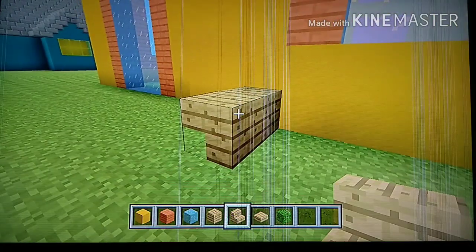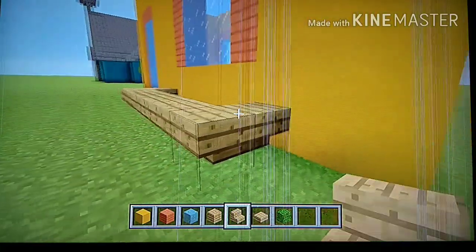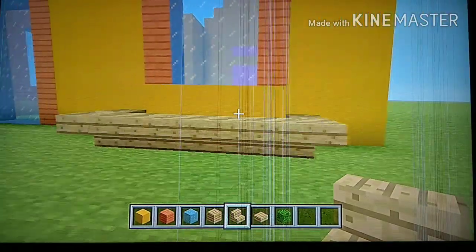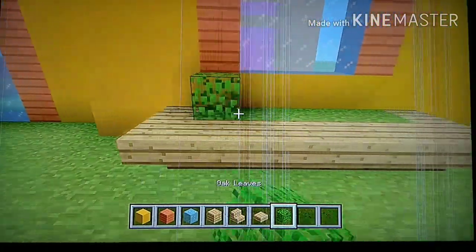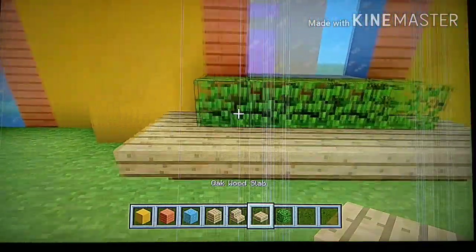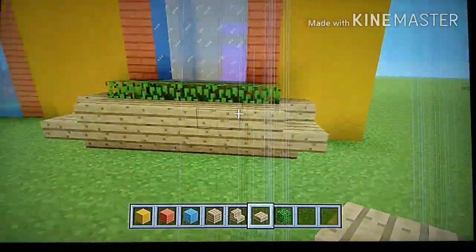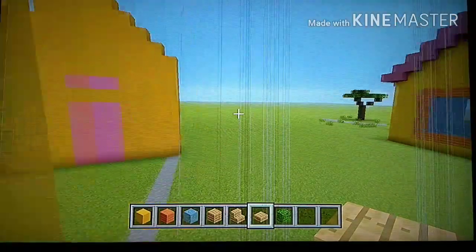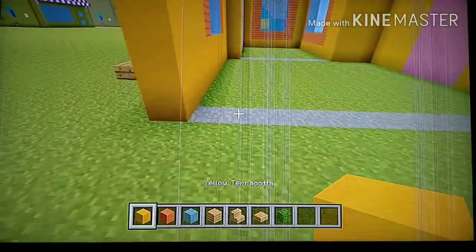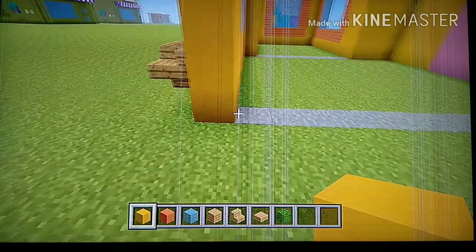Fill in that center space with grass if you want, then place oak leaves on top of the grass. Add a slab on the left and right side of the leaves, and in front of the leaves add oak slabs. Now for the final wall — starting from the back, add two rows of yellow terracotta — one and two.